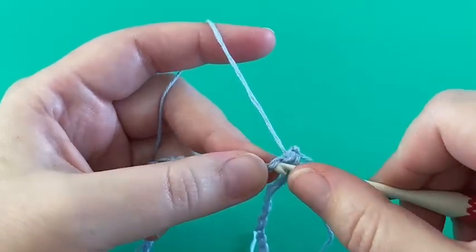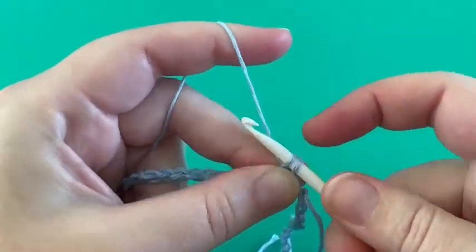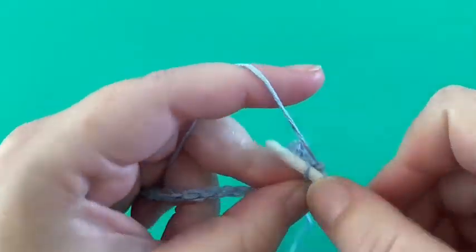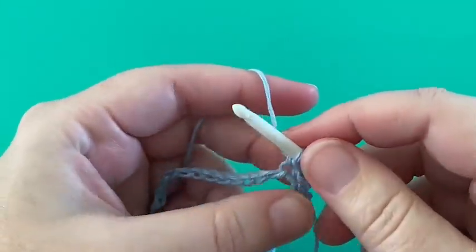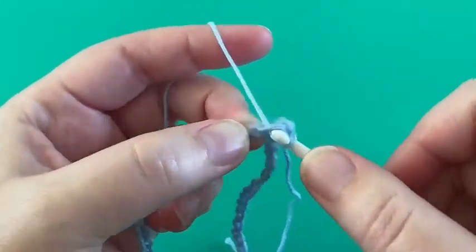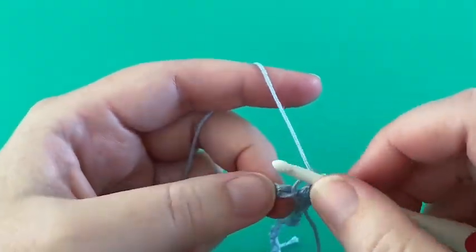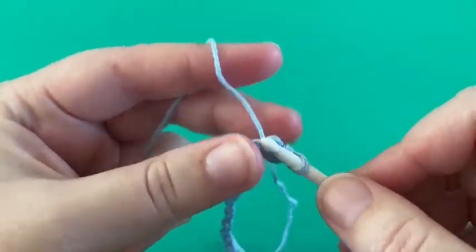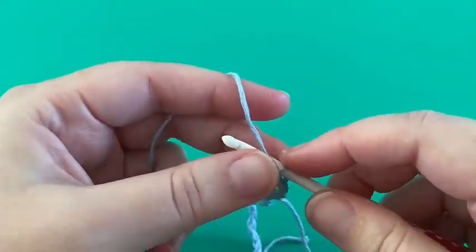I will now work in the back loops, working exactly 130 single crochets until the round is complete. Once the round is complete I will join this round with a slip stitch, and then we will proceed with the pattern and prepare for the slow increases that will in the end form our poncho.